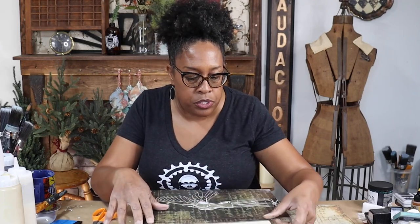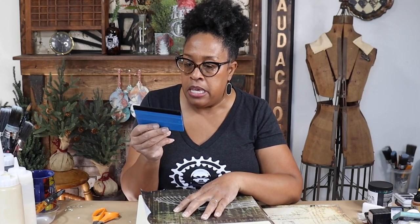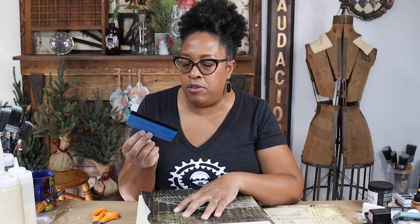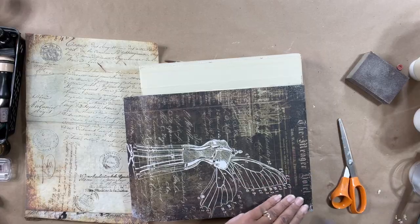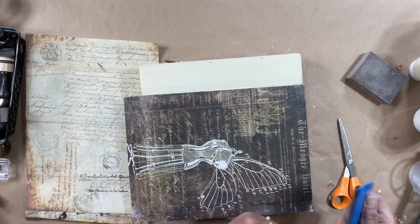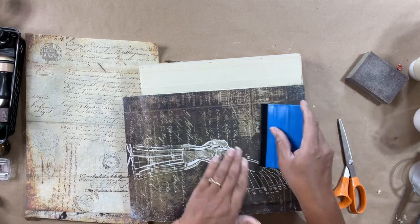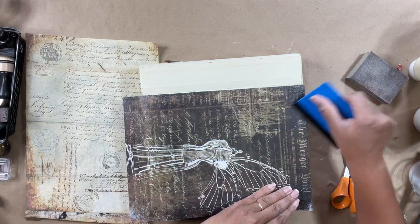Now, I know you guys are used to seeing me use saran wrap to smooth out my decoupage, but today I'm actually using a felt covered spatula. These are so awesome — we used them in our decoupage boot camp back in October and you can find them really inexpensively on Amazon, like two bucks a piece and you get four or six at a time. The theory is the same as saran wrap — the felt slides across the paper a lot easier, although if you get product on your felt it won't slide as easily, so just be mindful of that.